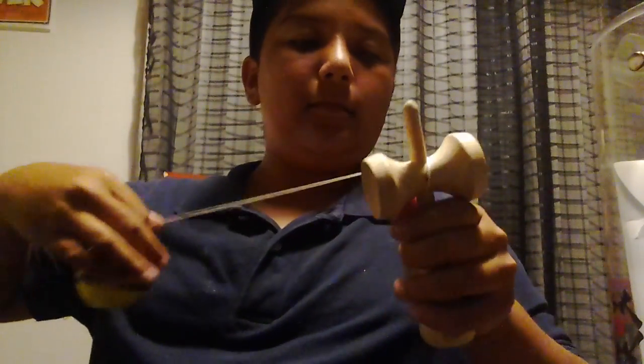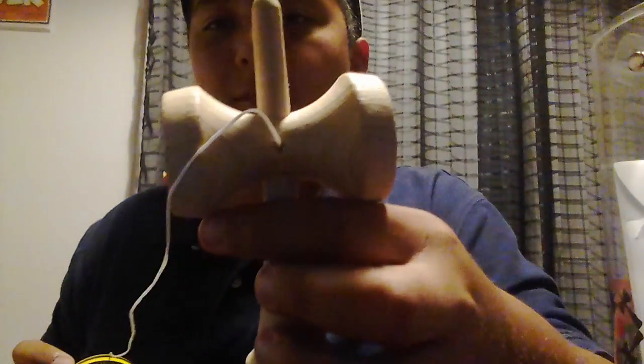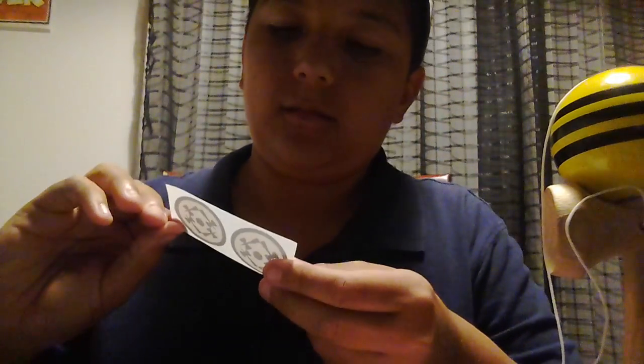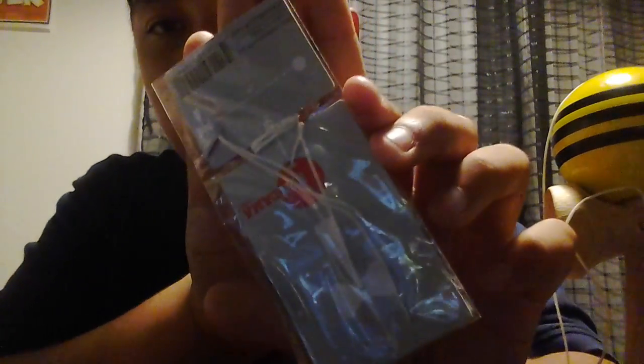Okay, here it is. It's the ball — it's a Kendama. Here's the Kendama. Kendama USA. Here's the stickers. Here's the extra string. I don't know if you guys can see it. And then here's the bead — so small.